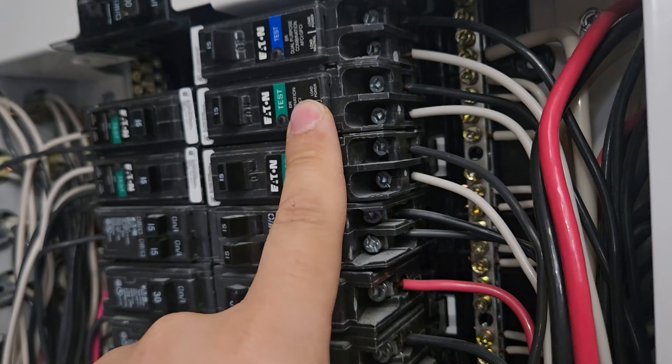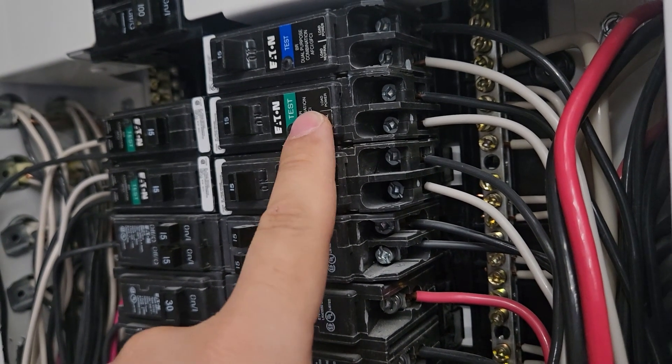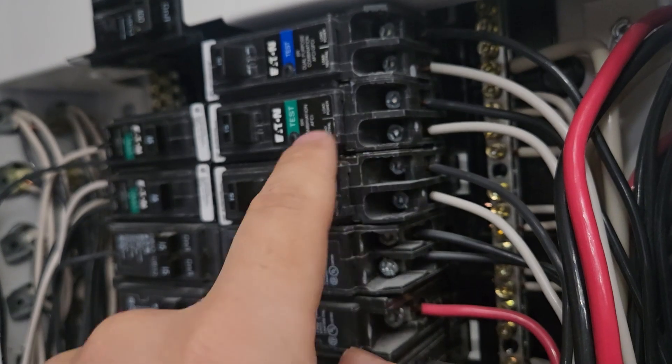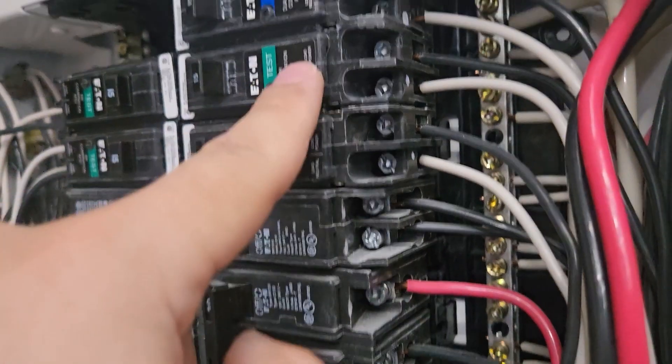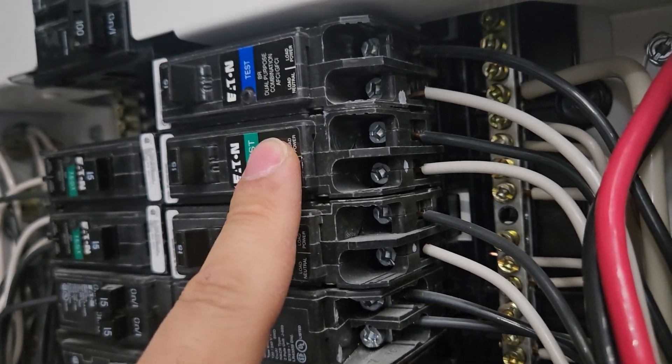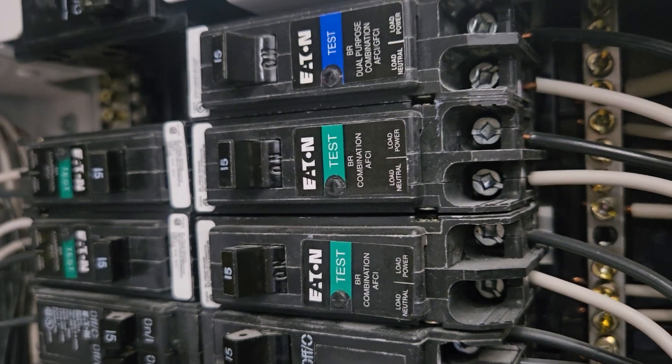When you buy one of these, you want to make sure you buy one that's compatible with your newer panel. Some have the neutral wire built in and you have to run the wire to your neutral bar. But some let you plug a neutral right in — you want to get those ones, because they're about half the price.